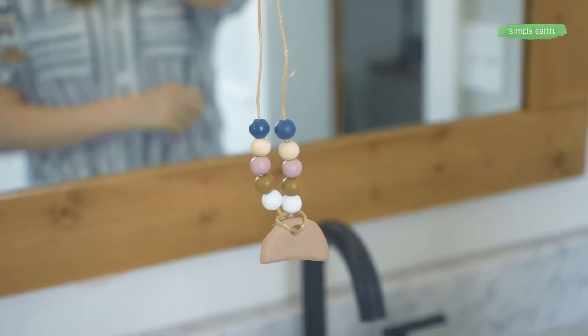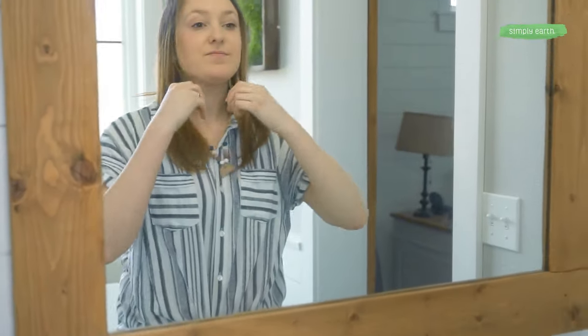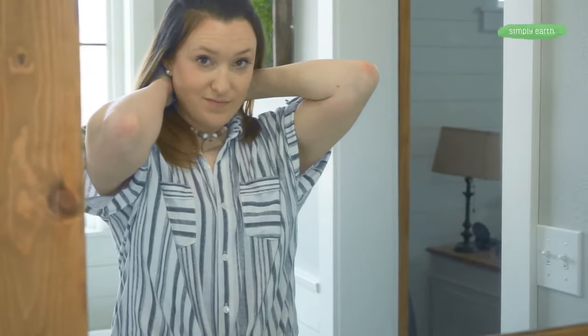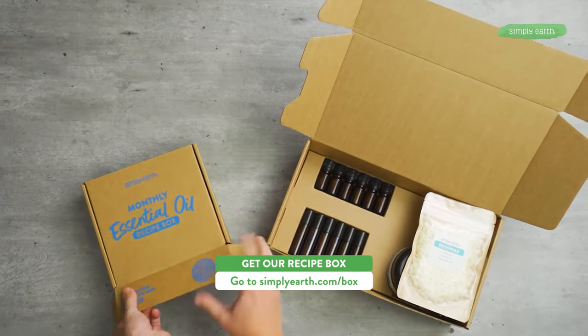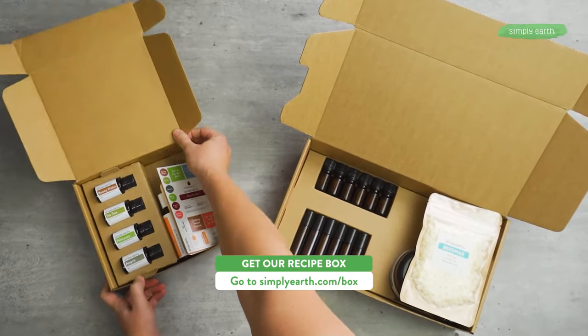Enjoy the wonderful aroma of essential oils throughout your day, and you can refresh this as needed. For more recipes like this, head to simplyearth.com/box and don't forget to hit that subscribe button. Our recipe box is the best way to gain confidence and clarity with essential oils — we're so excited for you and we'll see you soon.